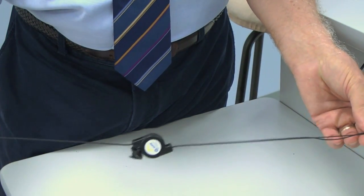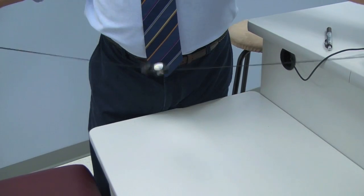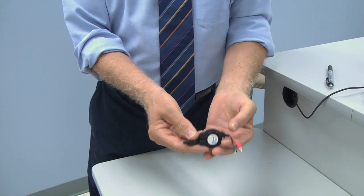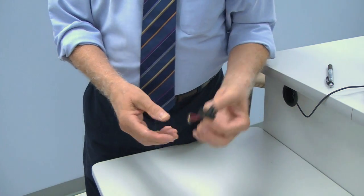One innovation the Helio had was a little reel system for controlling your clip leads. It keeps them from tangling, although it does limit the length of the leads.